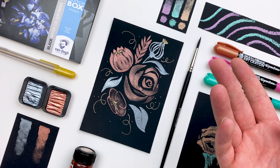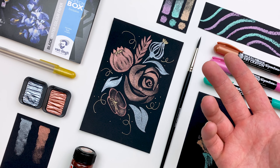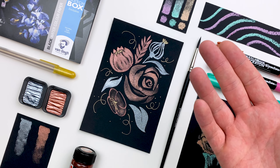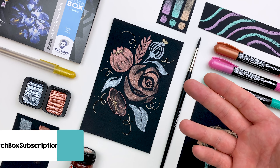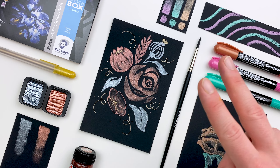That's all for this month's video. Hope you enjoyed it, learned a few things, and if you post your work online make sure you use hashtag sketchboxaugust — we love seeing what you all create each month. And if you want to check out any of our previous videos, head over to our YouTube channel where you can like and subscribe. I'll see you next month!